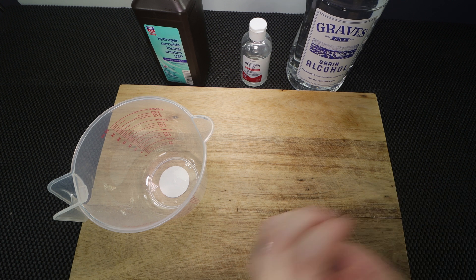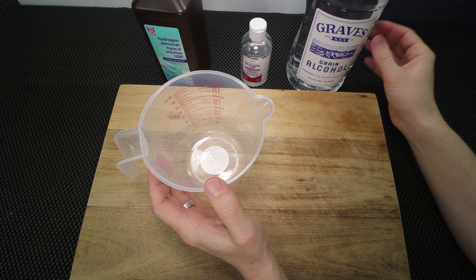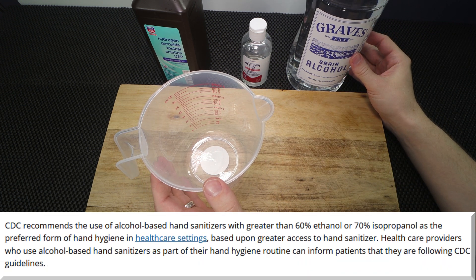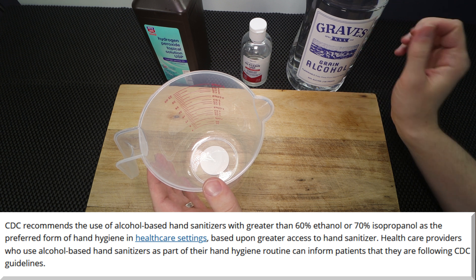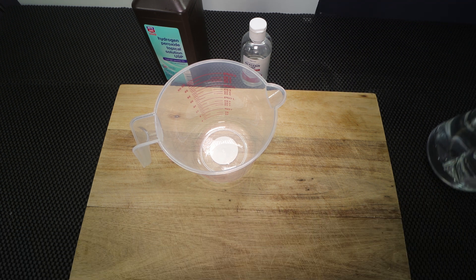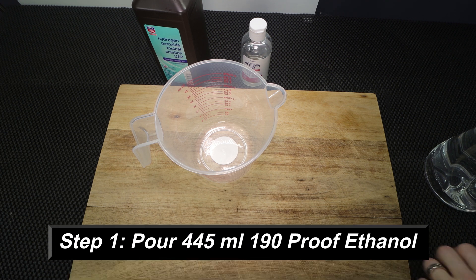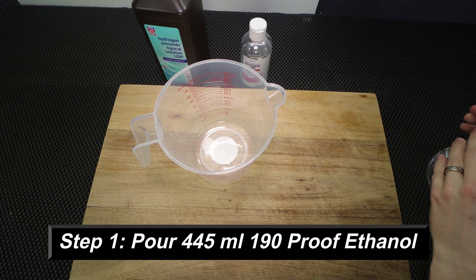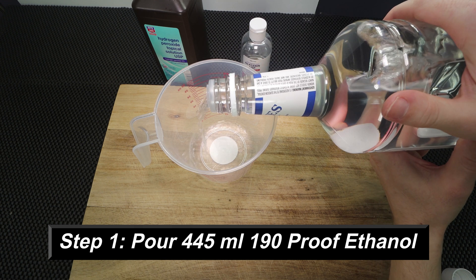The first ingredient this recipe calls for is the alcohol. The reason I have 190 proof is because it's 95% by volume, and that's going to be strong enough to make an effective hand sanitizer once it's diluted with all the other ingredients. So we're going to fill up our container with 445 milliliters of the grain alcohol.